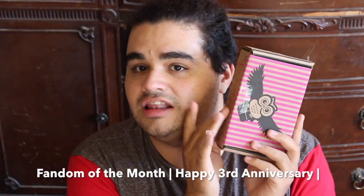Hello everybody, it's a Fandom of the Month Club unboxing. This isn't a dual camera video because I still haven't bought a tripod yet, so let's open her up.